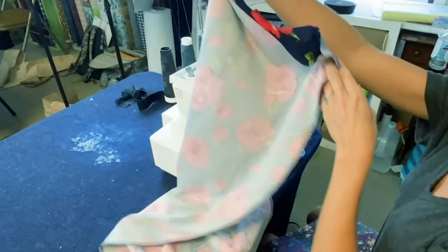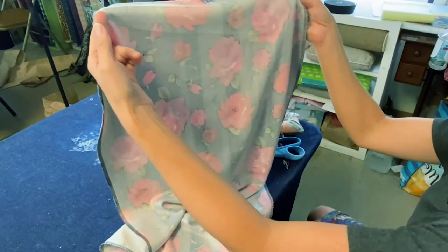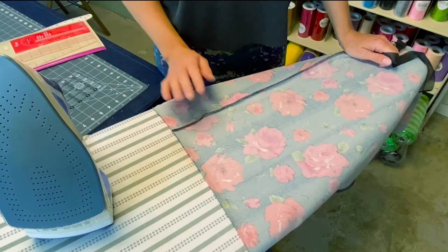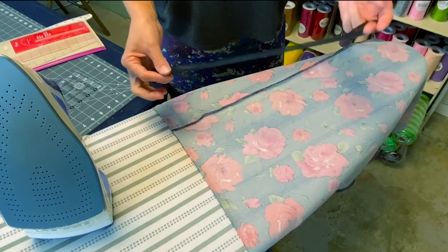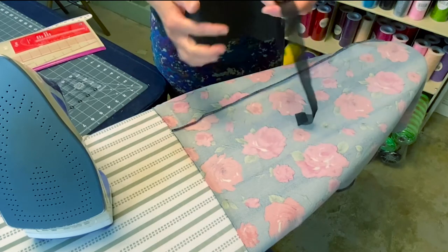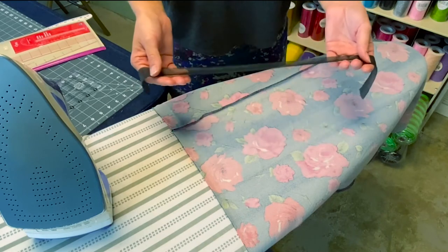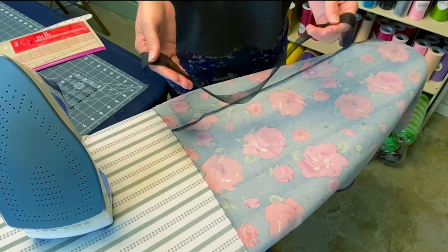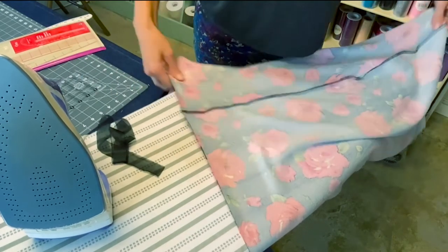We have our front and back connected — go try it on and make sure it fits fine, in case you need any adjustments. Now that the sides are done and everything fits, we're going to go ahead and hem it. We're going to use a fusing knit stabilizer — I've already cut it into one-inch strips. This is going to help stabilize our hem and act as a fold marker. It comes in black and white.